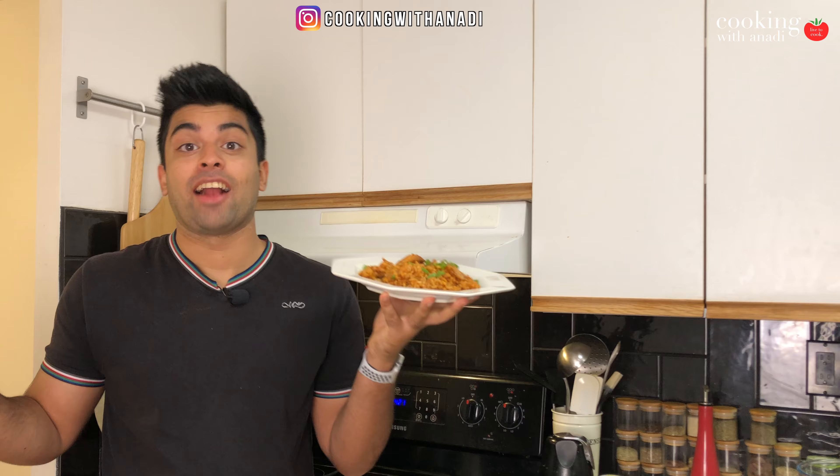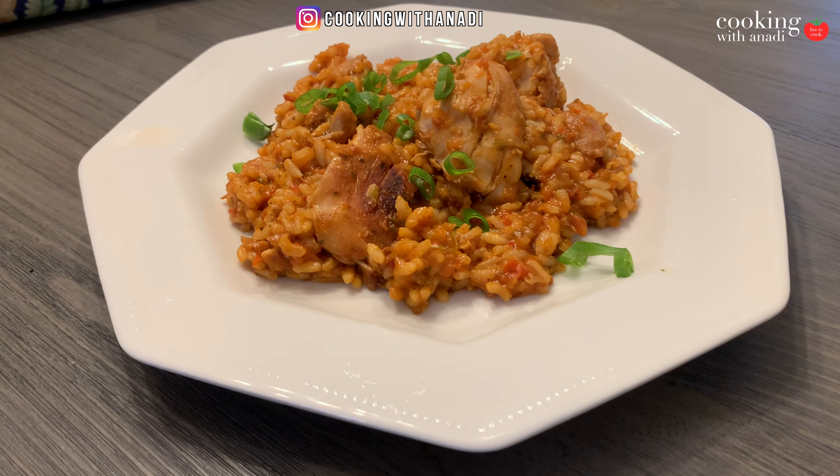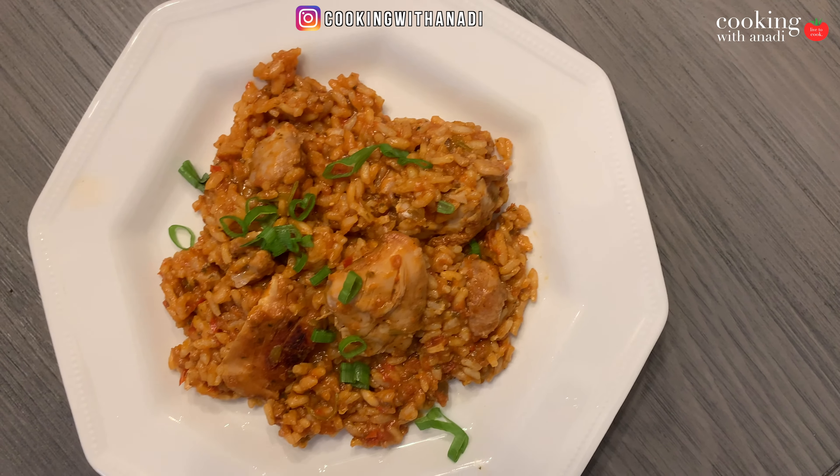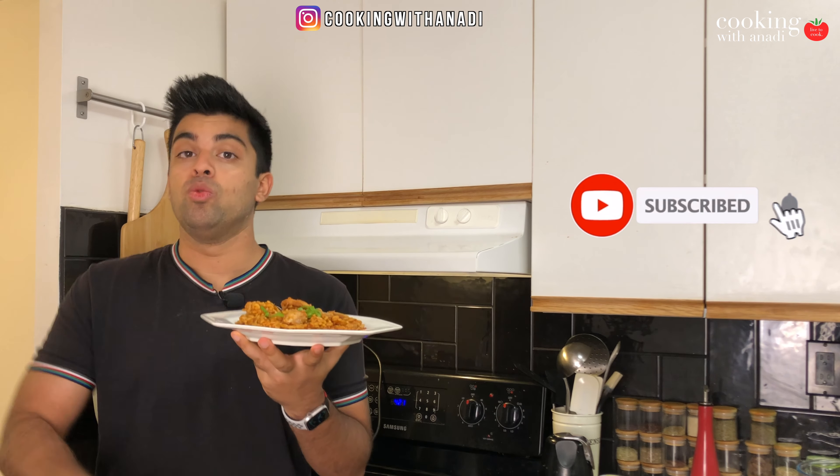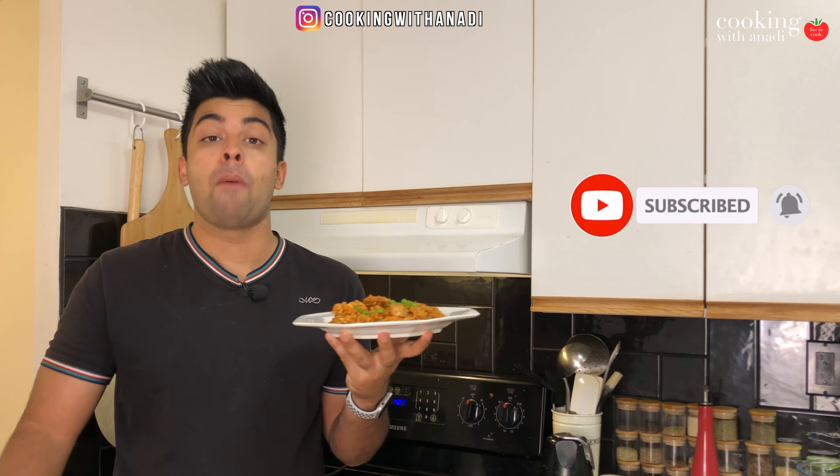I'm excited for you to see what's in store for the month of October. Stay tuned, hit subscribe, hit that bell icon, and let me know if there's something you want me to focus on for the upcoming months. I'll see you in the next one — bye guys!